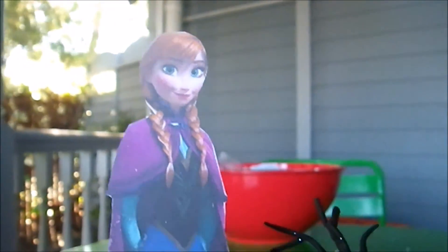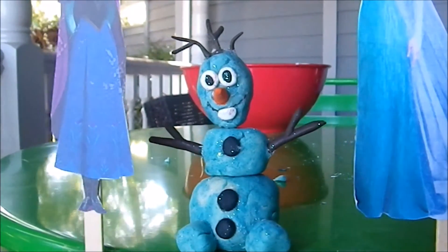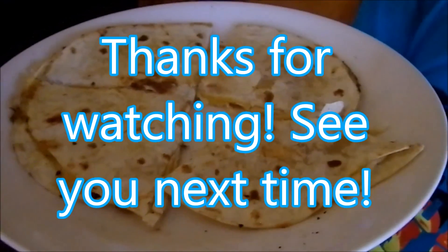He's perfect. Hi, I'm Olaf. I like warm hugs. This video is sponsored by quesadillas — go buy them quesadillas!